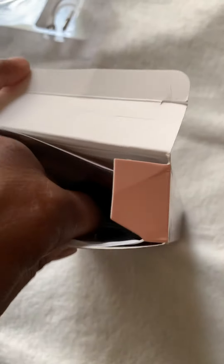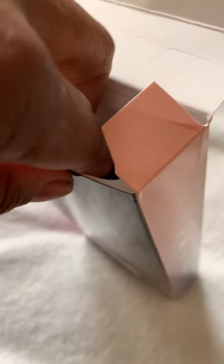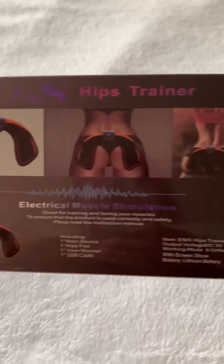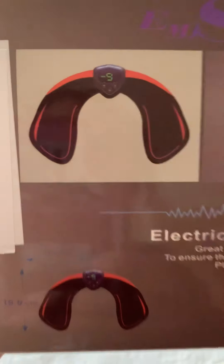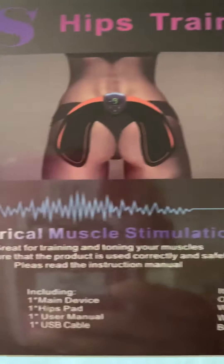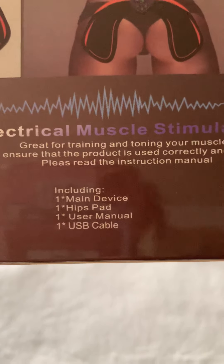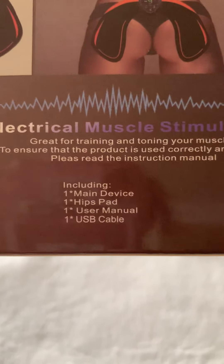This here looks like the pad itself that goes on your hips, and you can use it for your arms as well. I'm not going to make this video long, but this is everything that's in here — the pad, the LCD device that tells you the numbers for your hip trainer, the user manual, and the cable. Everything's in here.